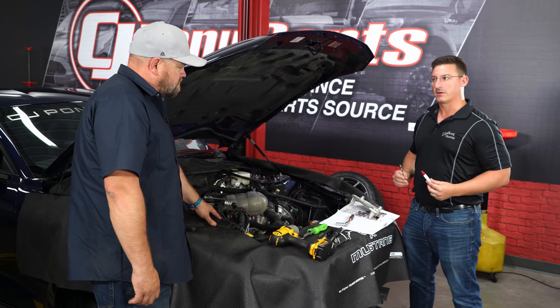Now it's time to fire it up for the first time. We started it up and confirmed it runs. We'll top off fluids and then take it for a test drive.